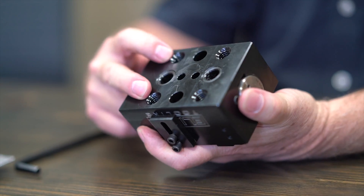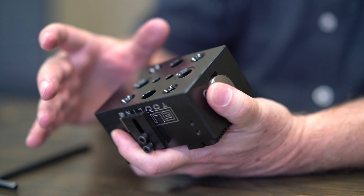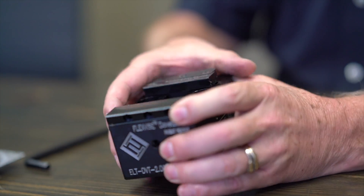As you can see, it has the take-up holes for the invertible fastener. So it can be used in one of our modular fixtures and directly connected to the fixture without any bolts or clamps.